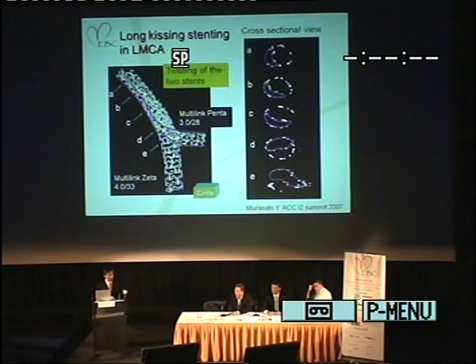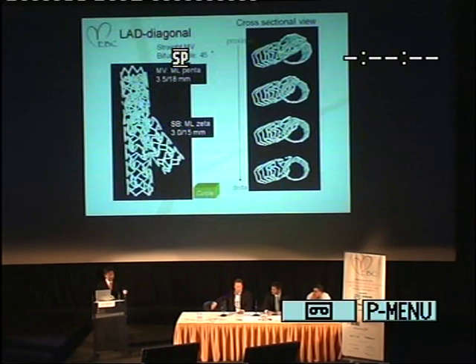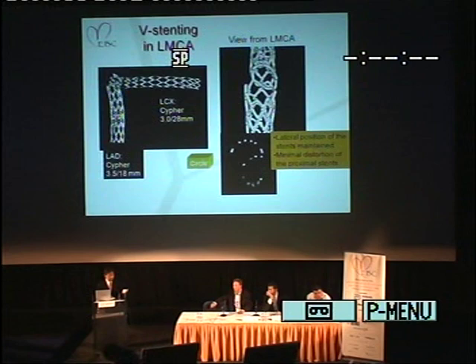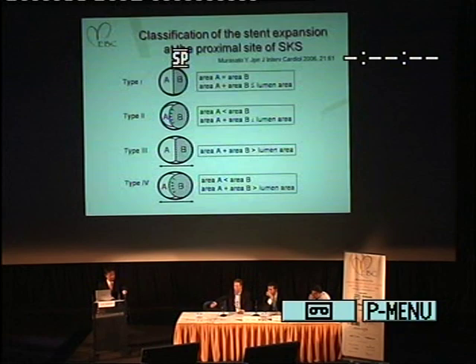In the cross-sectional view, you can see the twisting of the two stents in the proximal LMCA, and it might be difficult to recross the guidewire in each lumen because of its complexity. This is the case of the LAD-diagonal model with a bifurcation angle of 14 degrees. At the side branch ostium, loose overlapping minimizes the gap. These are the CT figures of B-stenting in the LMCA. In the cross-sectional view, you can see minimal stent overlapping with the lateral portion of the stent maintained, and minimal distortion of the proximal stent.